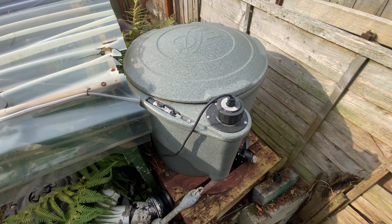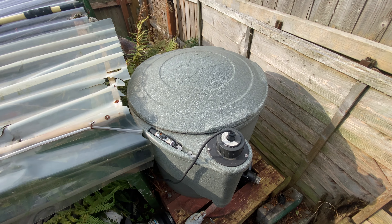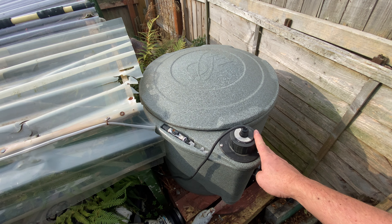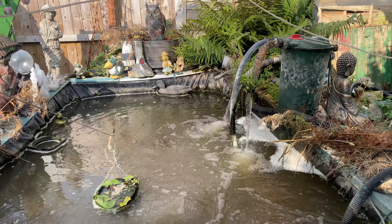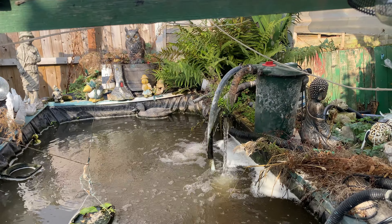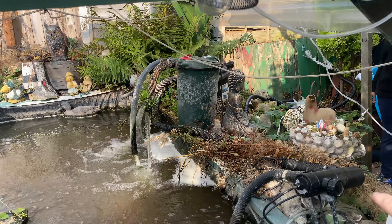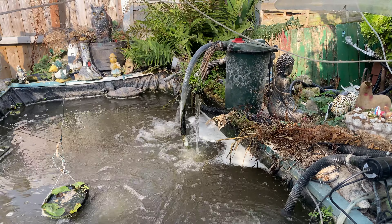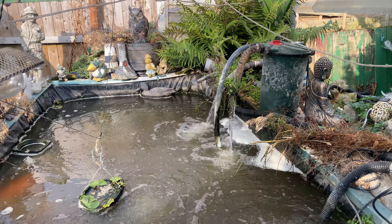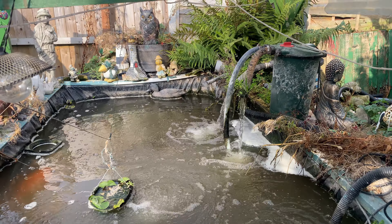He has been and bought us some materials so we can get it going. The first thing to do is strip all this back and get it piped up so we can make it easy. The plan is to get the EasyPod in the corner, take out this UV that doesn't work as he has bought a new integrated one for the EasyPod, and get one of the pressure filters going through a basket of floss inside to try and help clear this water. First step is pipework - let's get to it.